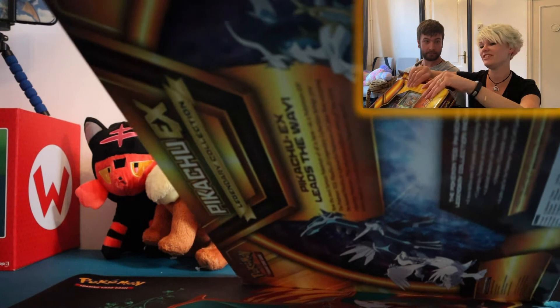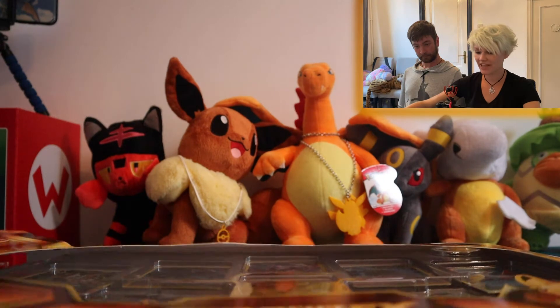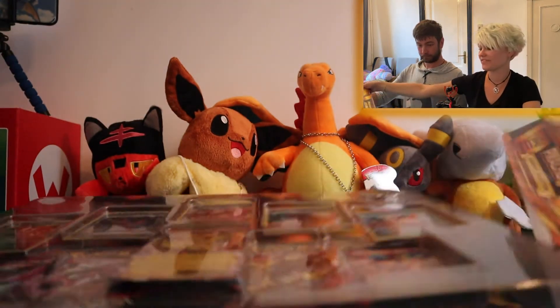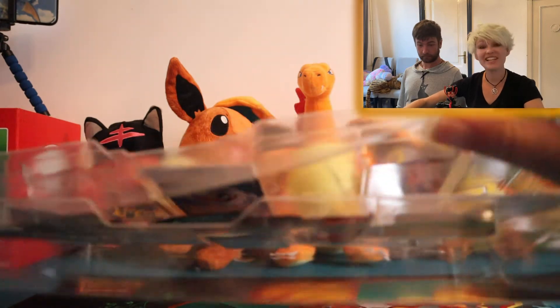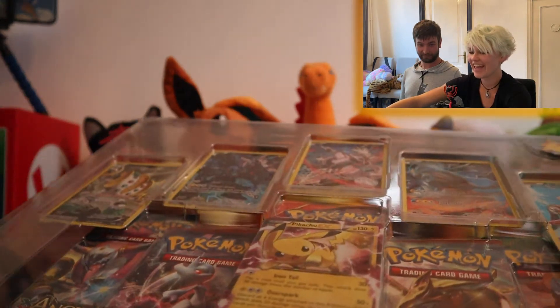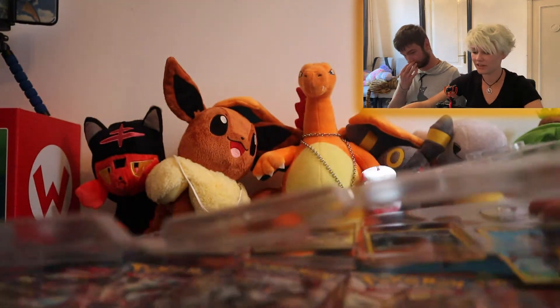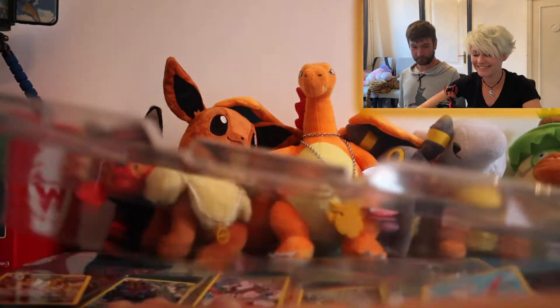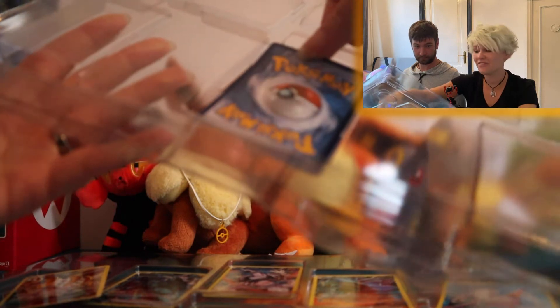Usually they don't really want to be opened, but this one was not too bad. Let's slide this thing out of here. And always this plastic — let's struggle with the plastic because you all enjoy watching that of course. Do not break the promo cards. Do not break anything! They're fine. I think they're fine.